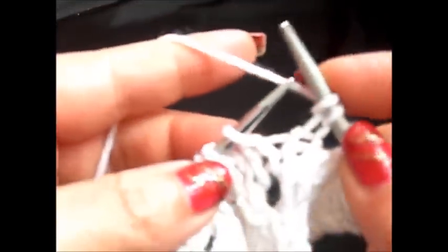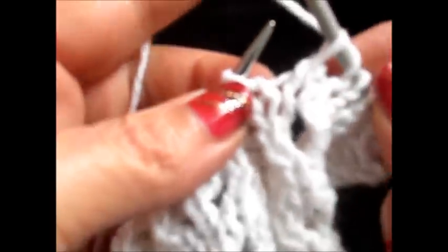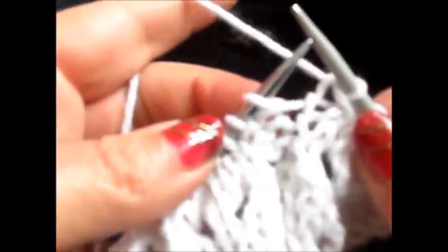Row 3: knit the edge stitch and now purl 2 stitches, then knit 2 stitches together. Yarn over, knit 1 stitch. Yarn over, slip 1 stitch on your right needle. Knit the next stitch and bring the slip stitch over the first knit stitch. And again, purl 2 stitches.